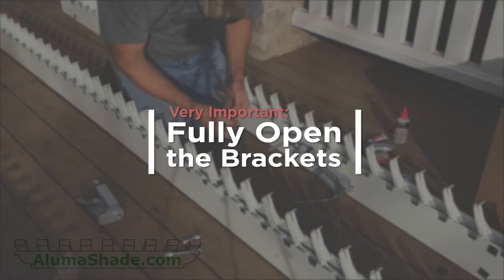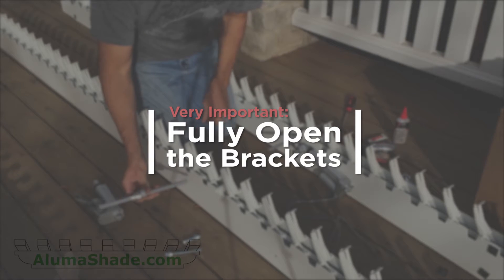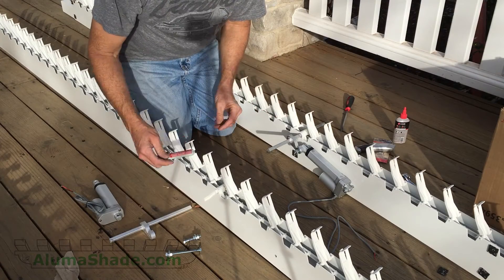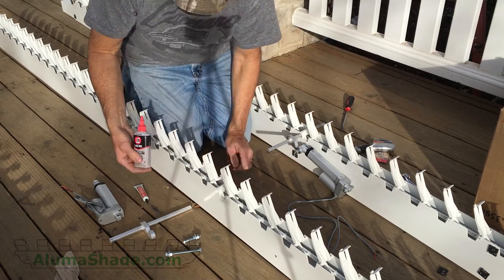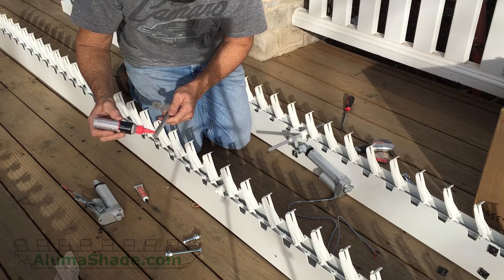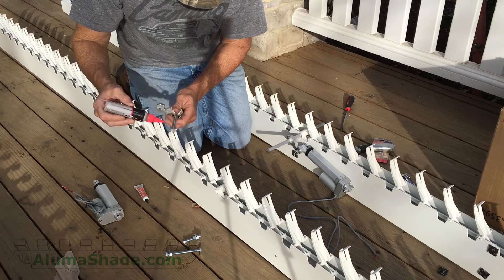This step is very important. Open the Solera brackets all the way so that the niche lines up with the trapezoid louver cut in the rafter. The niche is to make room for the louver. Between the Solera beam and the niche there should be a span of about four inches. This is only to help the process of placing the screws later on.